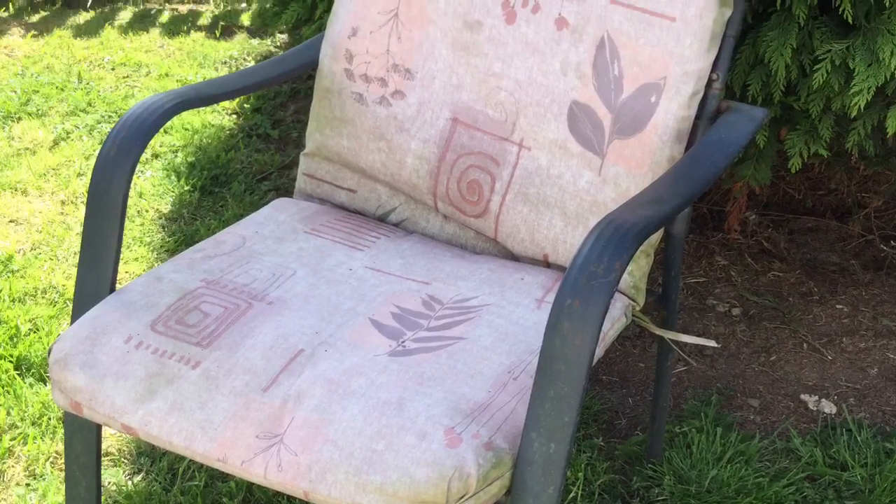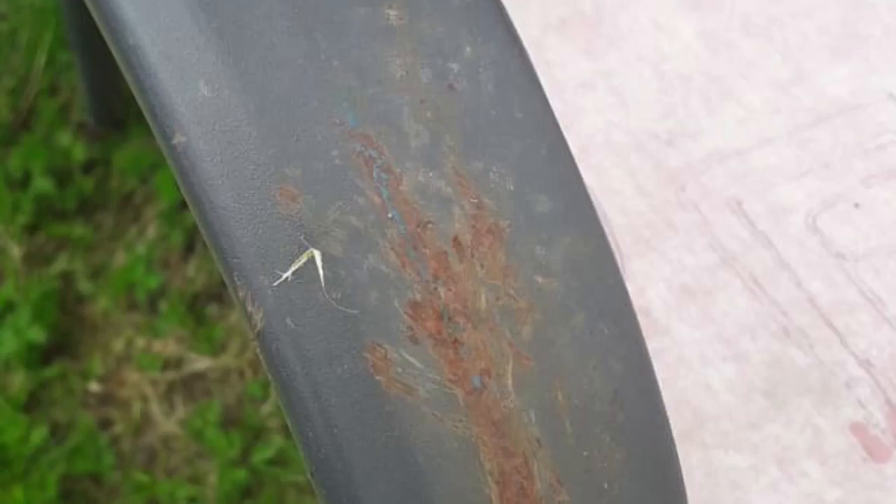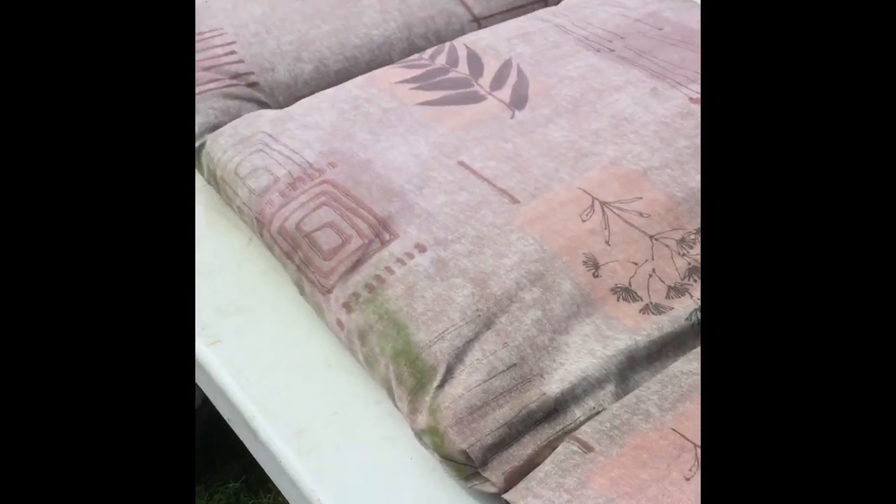Have a look at this one — this is the old chair I have. I only have two left as the rest of them have rusted away. As you can see from this cushion cover, it's badly faded, quite old and really doesn't look very well.